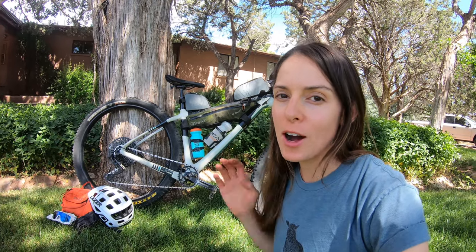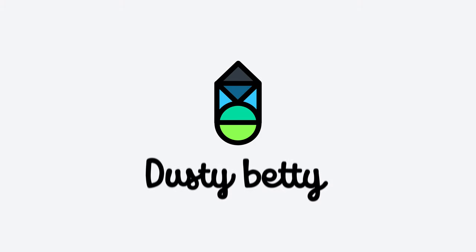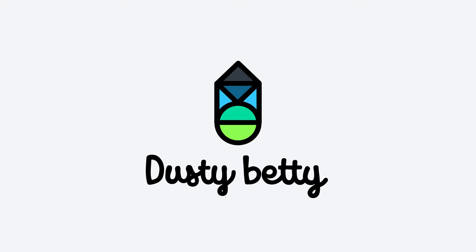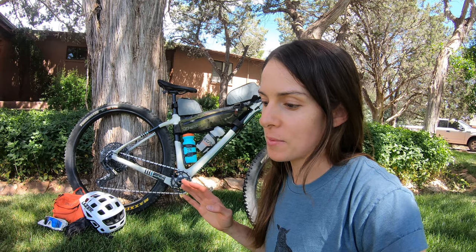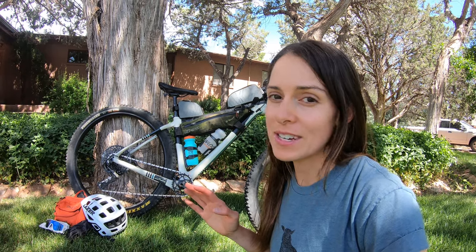In today's video, I'm going to talk you through my prep for my next bikepacking trip. I'm leaving in under an hour to go on a bikepacking trip with a couple of girlfriends. I'm really excited and I wanted to take you through some of my prep.